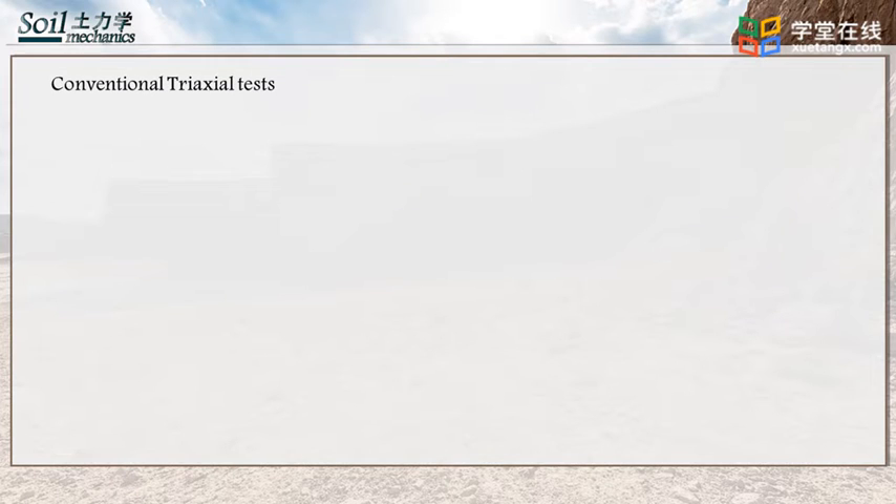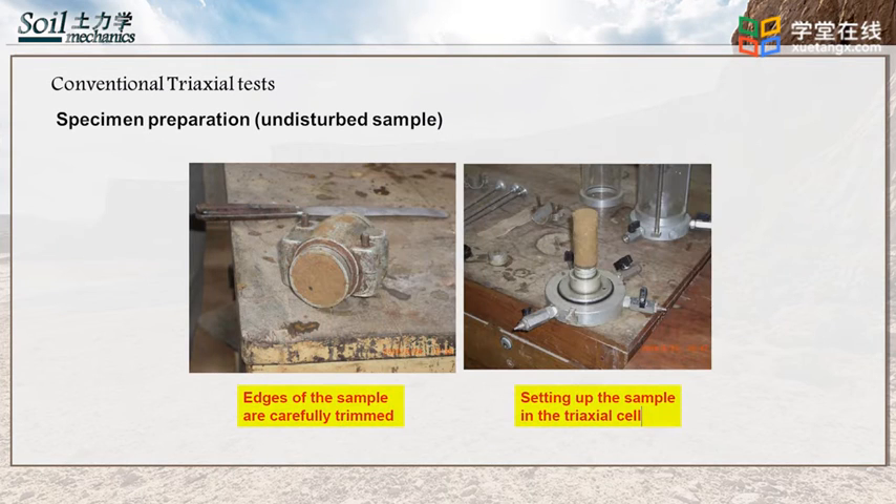Hello everyone, I'm Yao Li from Chang'an University. In this lecture, we are going to learn some basic knowledge about one of the mostly used geotechnical tests — triaxial tests. Quality of specimen preparation may affect the test results, so specimen preparation is an important part in triaxial tests.